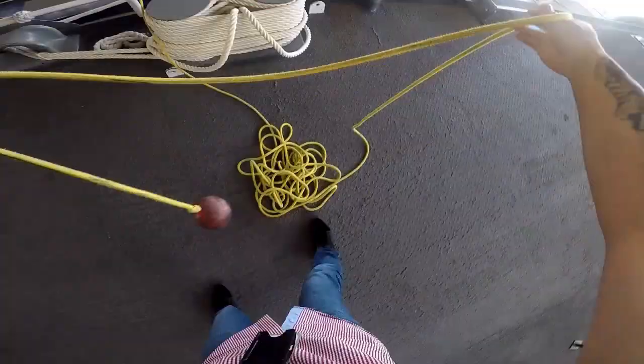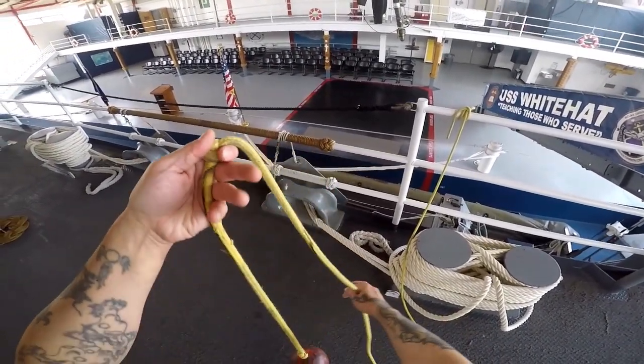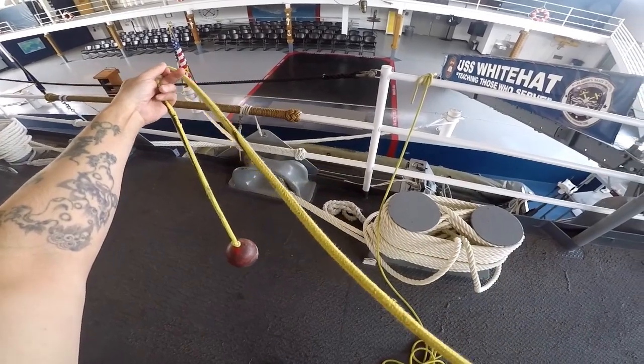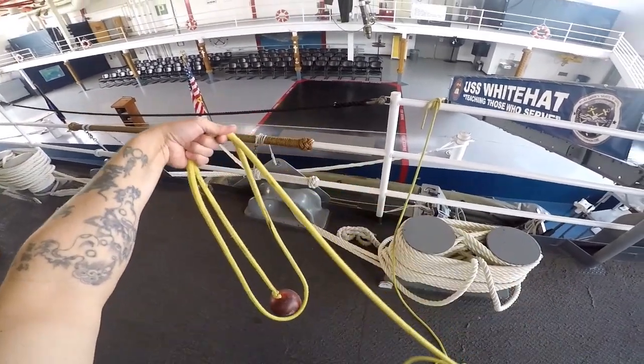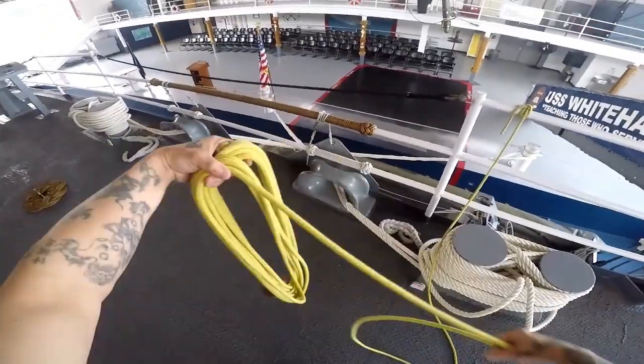A pro tip when you throw: ensure that you lead with the casting hand, but let go of the other coil simultaneously. Then properly recover and re-coil, just like before.